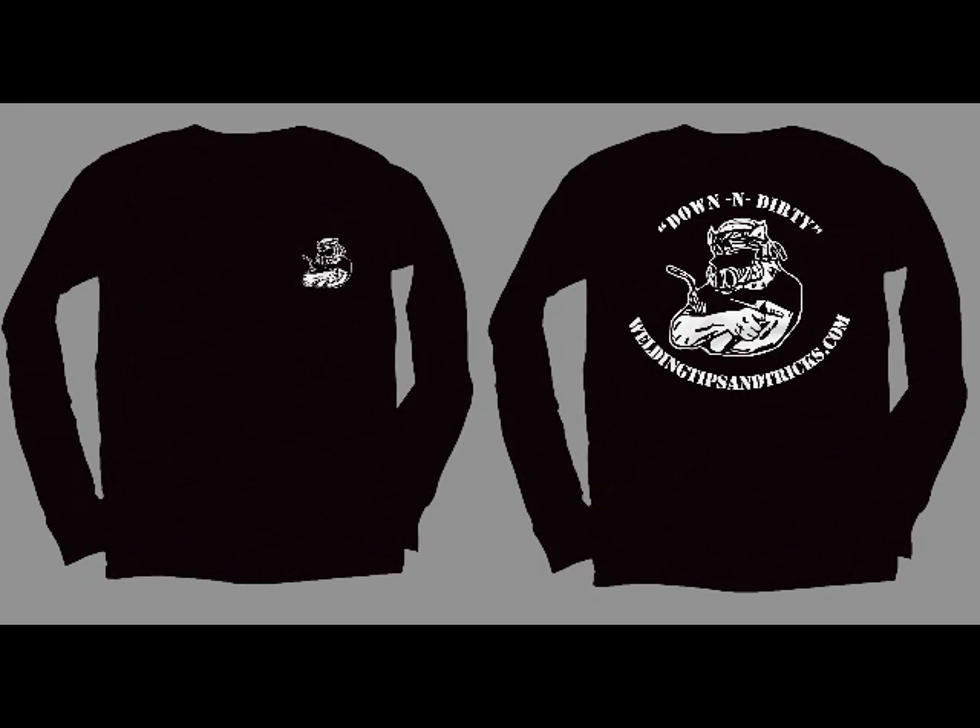What video would be complete without a shameless plug for T-shirts? At the bottom of the YouTube video there's a link to take you to my webpage where you can check out the T-shirts. If you don't want one, that's cool — just hang around and enjoy the content, and good luck with your welding.